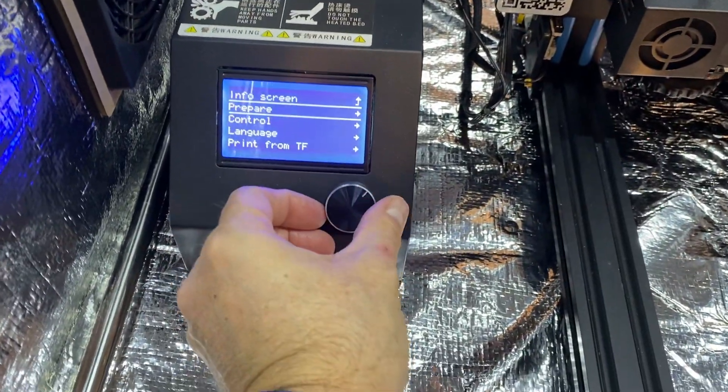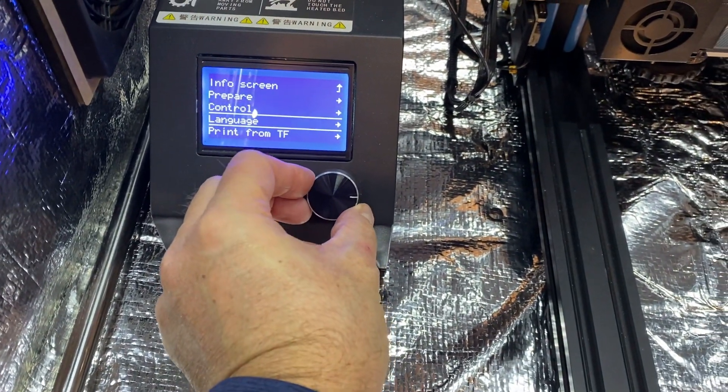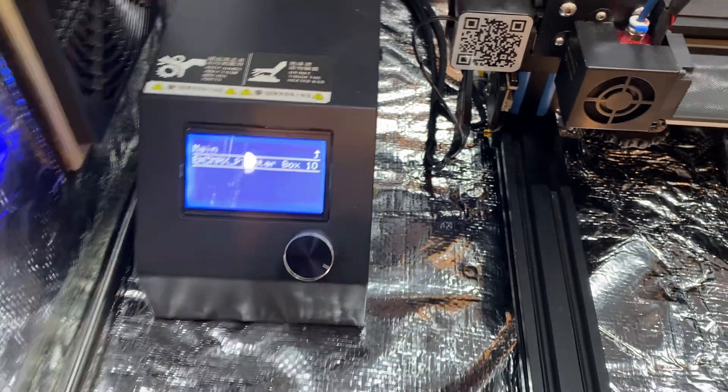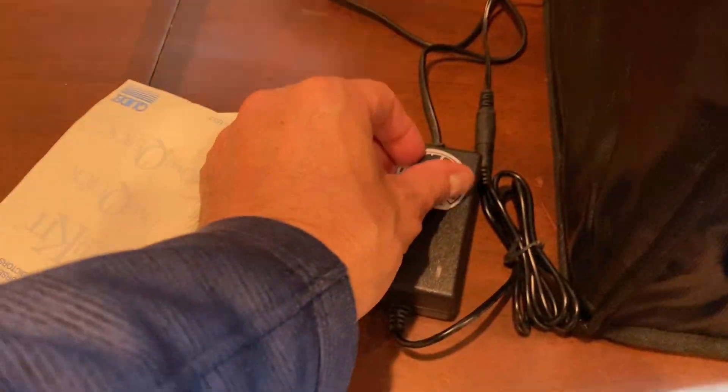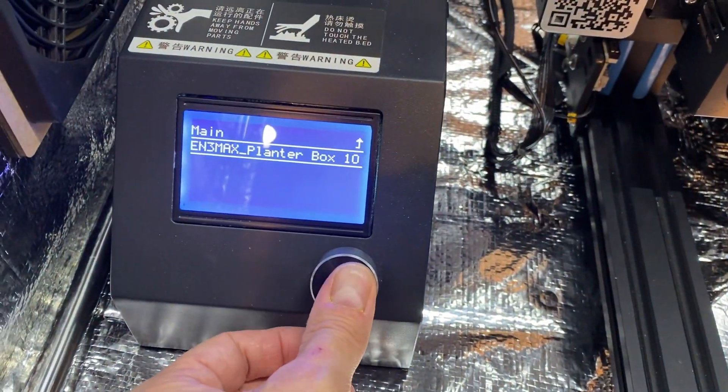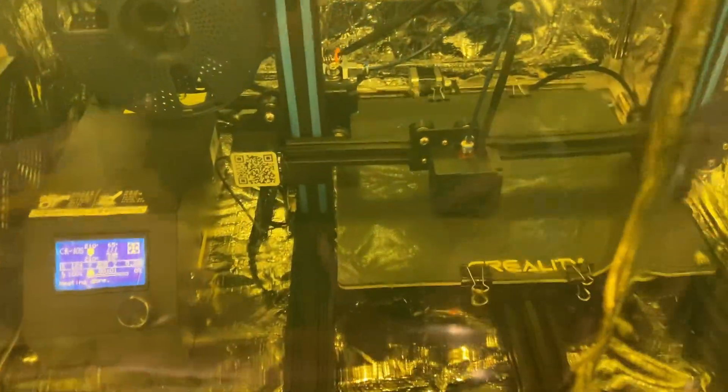First test print — we're going to get this going. It's just a small little planter box that I'm making. We'll turn on the fan, set it to a little more than medium, and hit start. The print has started, and that LED light is nice and bright. You can see there's good layer adhesion. Now I just need to let it run its course and see how it does.